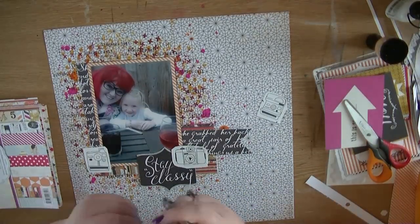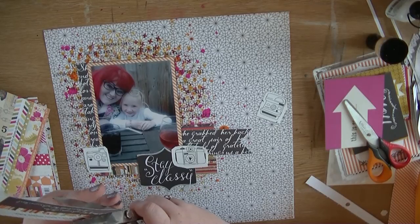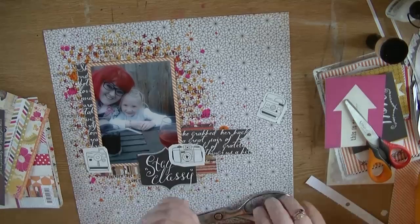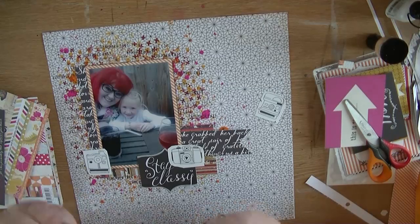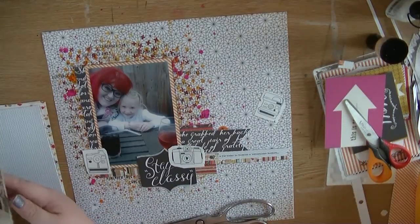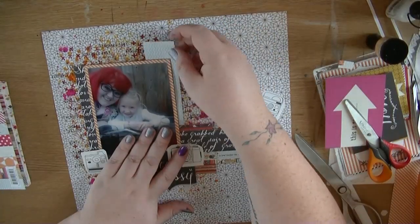Of course this is a silly photo so I do want to use those cameras on there. I've cut three out because I want three focal points on this layout - three little clusters. I'm going through the strip designs on one of the papers in the 6x6 pad, which have different phrases and quotes on them. I've cut one of those out and I'm just going to stick that at the bottom with a little fishtail in the end.